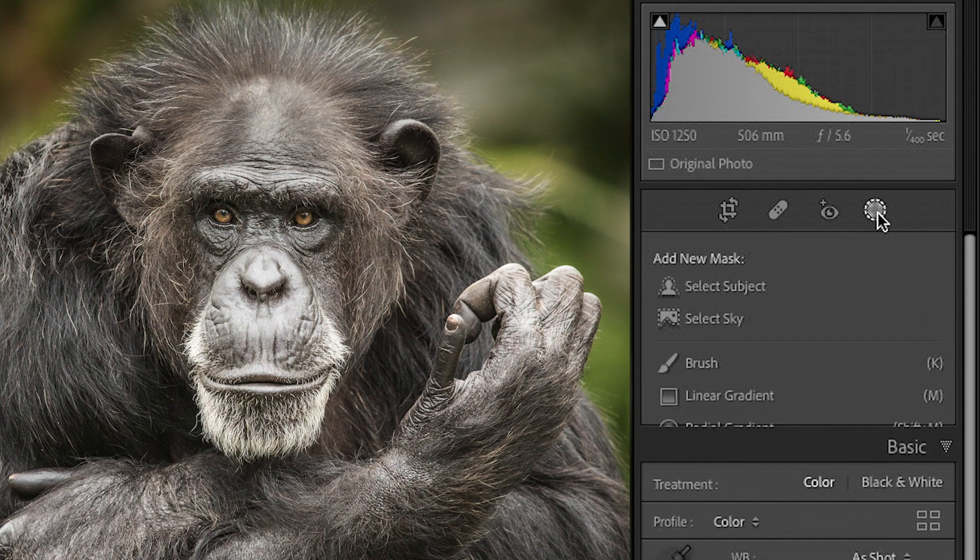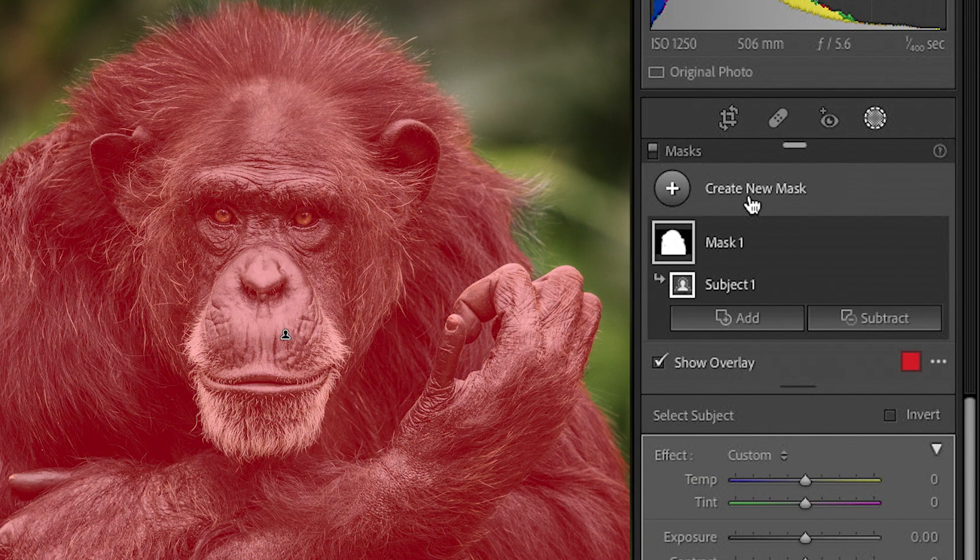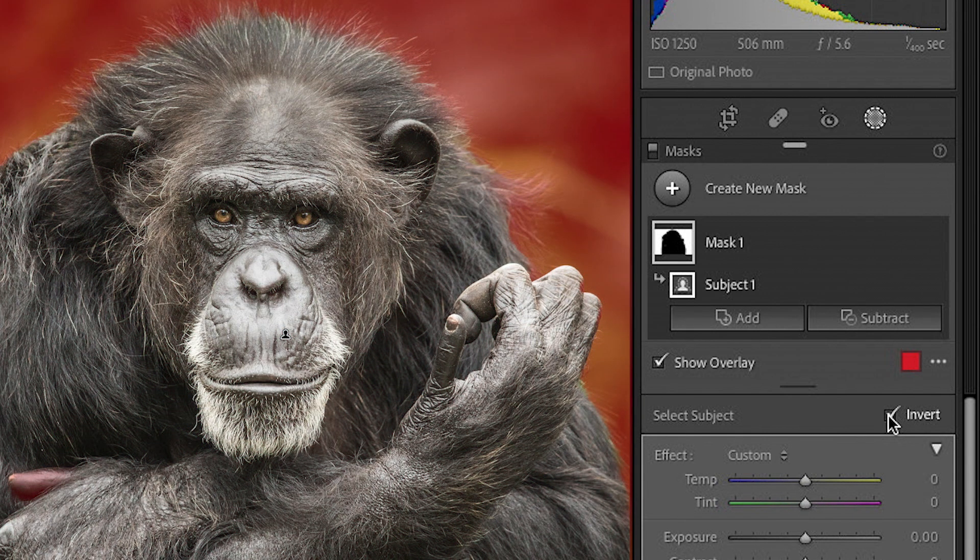I'm going to click on the mask tool. I'm going to say 'Select Subject' and it does a great job of selecting him and all his hair and stuff. But here's what we're going to do — we're going to drop down here and hit Invert. Now it has selected the background. That whole red area is the background.